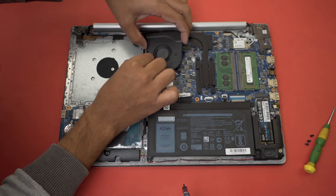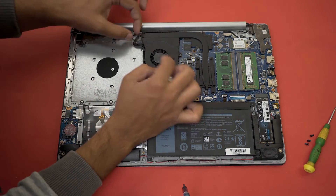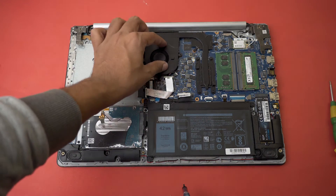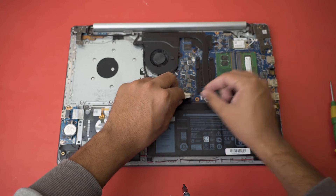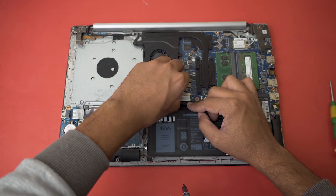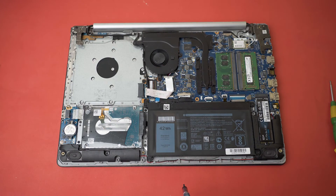The wire can be bent a little bit — try to find its position first. This black wire should go into its place as well. Then simply screw the fan back in place. Once the fan is secured and the wire is in position, reconnect the battery plug.